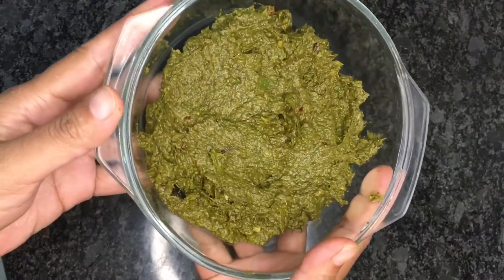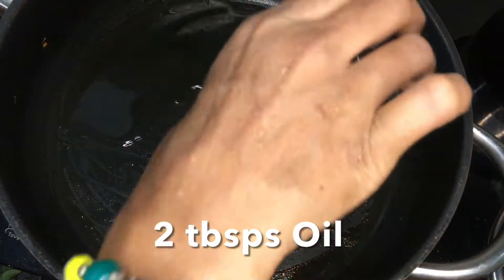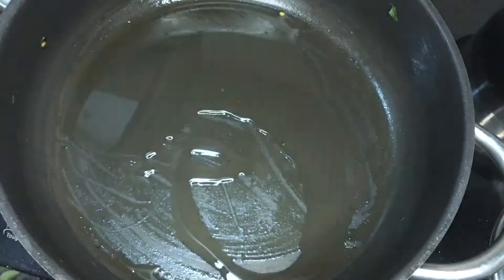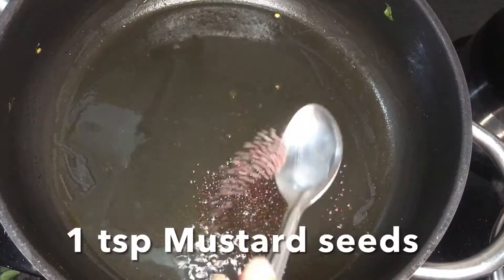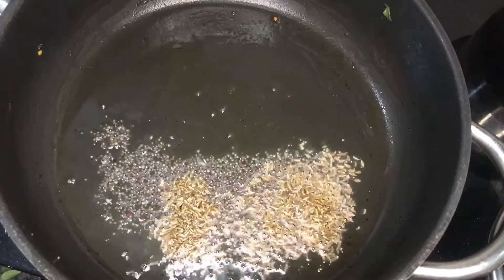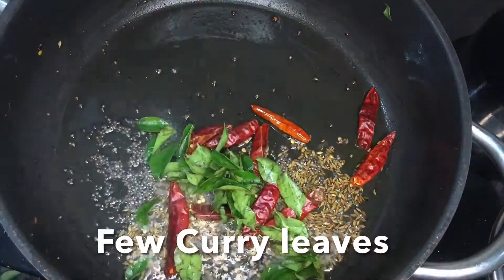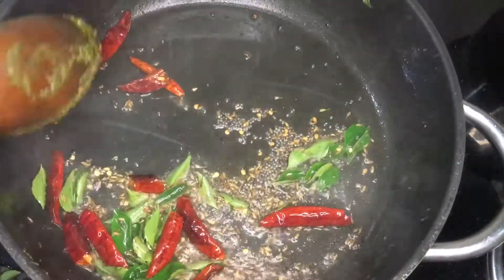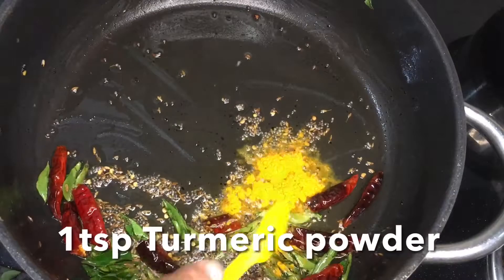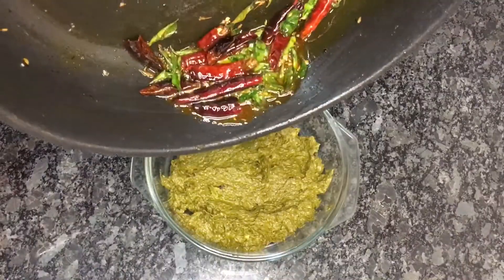After grinding the chutney, let's prepare the tempering. In the same pan I am adding two tablespoons oil, one teaspoon mustard seeds, one teaspoon cumin seeds, a few red chilies, and curry leaves for tempering. Also add one teaspoon turmeric powder, mix it well, and add to the chutney.